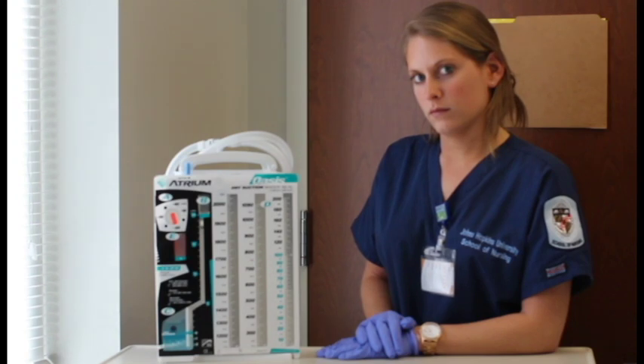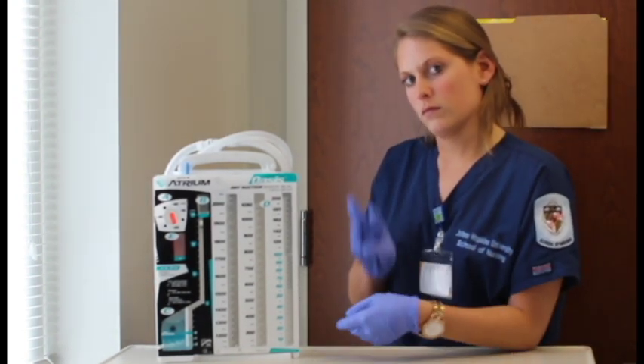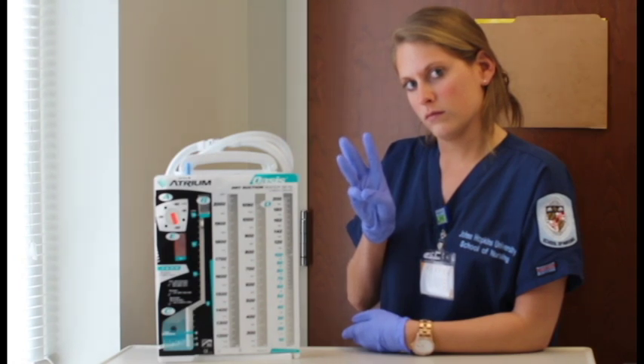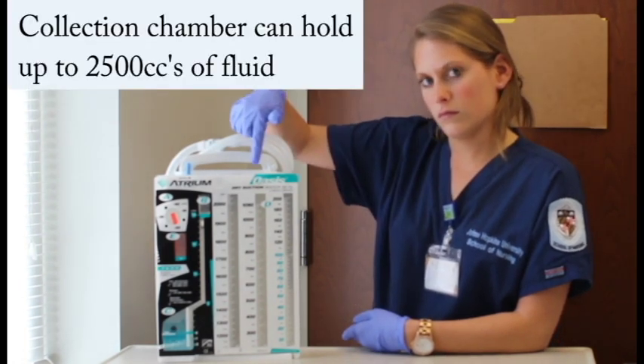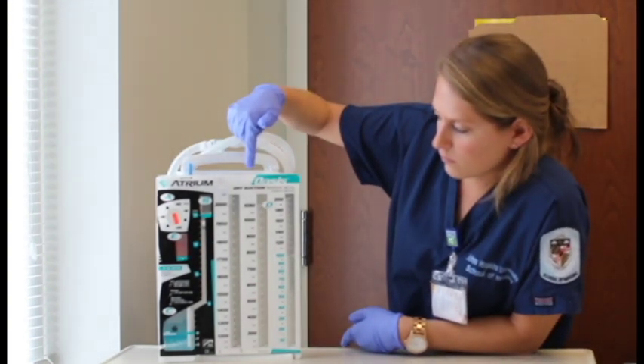Let's investigate this chest tube drainage system. It has three important parts. First, we'll examine the collection chamber. This is where you'll be able to measure the drainage from the chest tube. The clear window allows you to assess and document the color and quality of the drainage.